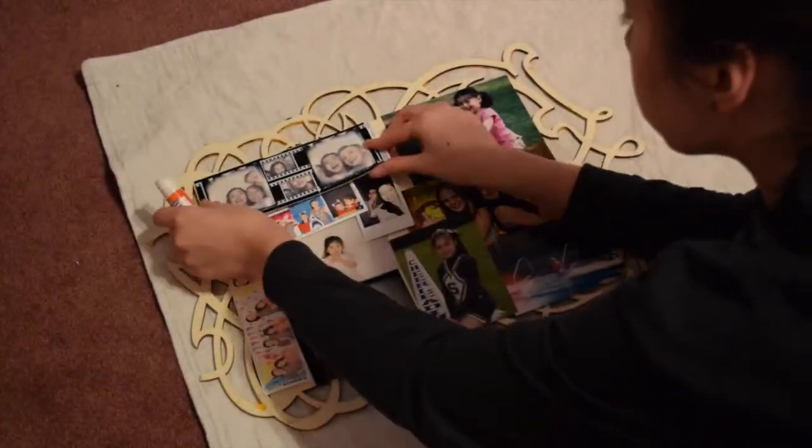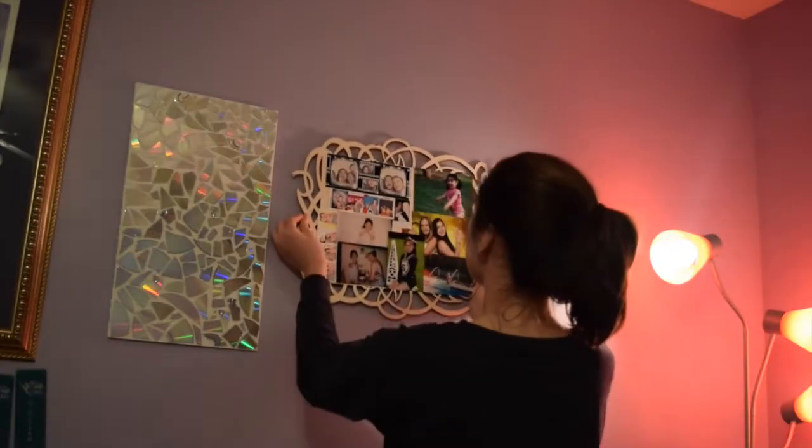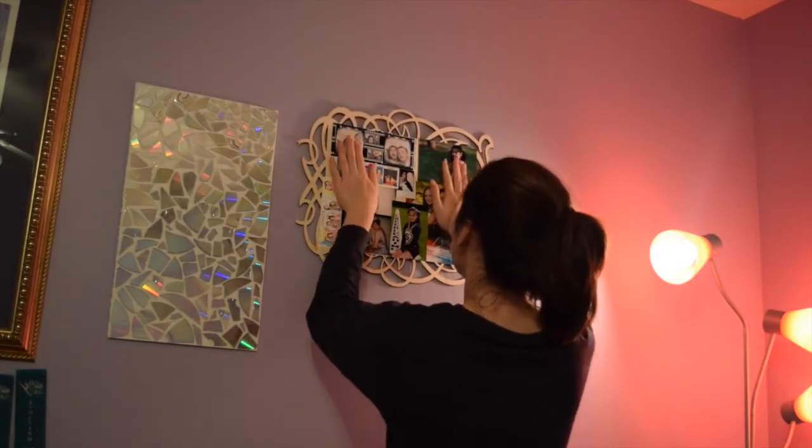Once I figured out where I want to place them, I just start gluing them on one by one. I just used command strips to hang mine up and there it is.